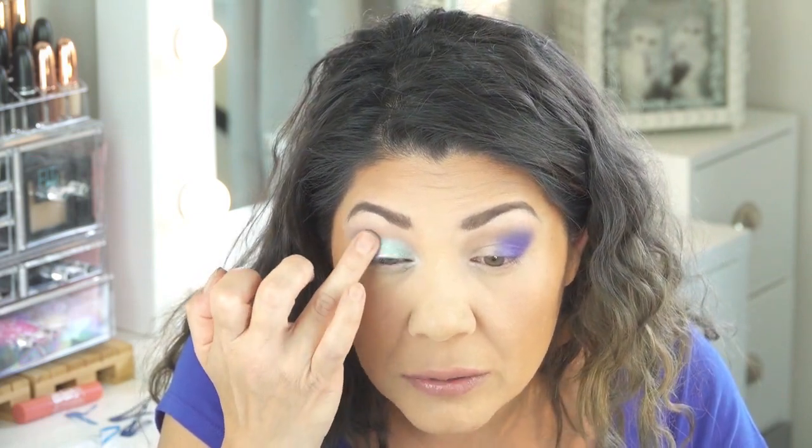Do you guys see that? Wow. I'm going to tap over a little bit of Blue Monday to give it a little bit of shimmer. Olivia, I see you — I see why you wanted me to do that color. It's absolutely gorgeous. Good call. I'm going to bring that all the way into the inner corner.